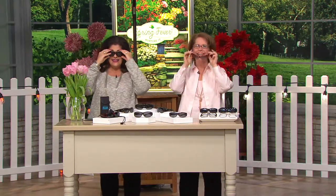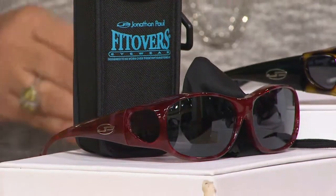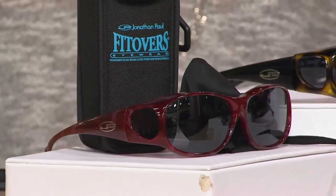You'll notice both Vicky and I have our prescription glasses on, and boom — it's that simple. You're totally covered. First, let's show you the colors. Over 650 people have five-starred this one, so that's a big deal.